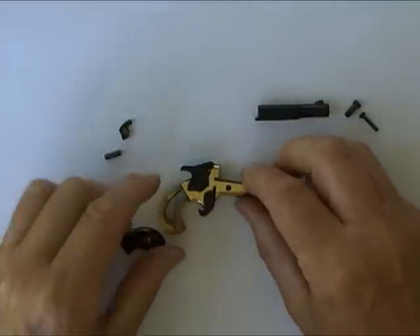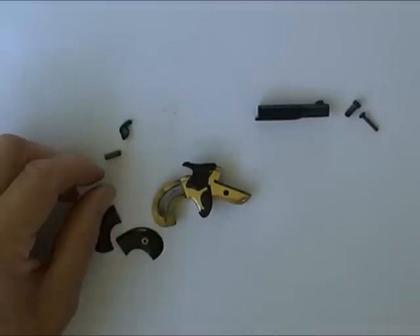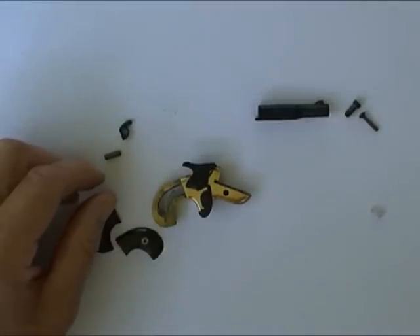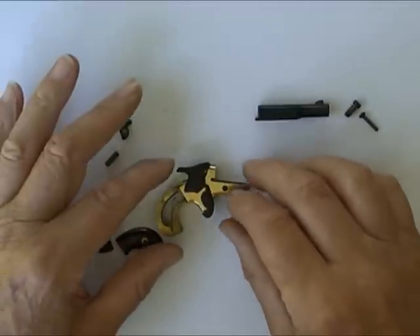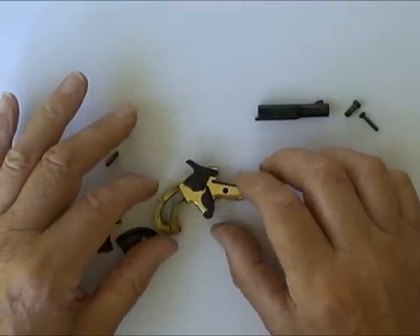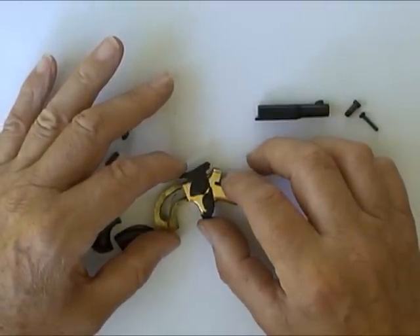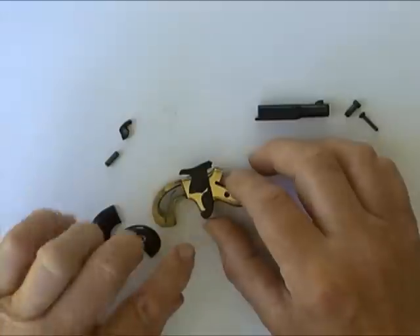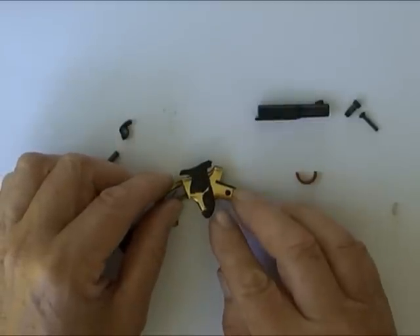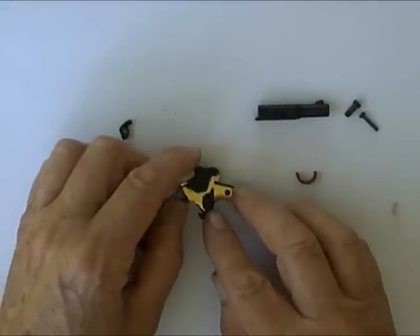For the trigger return spring I use a little tiny piece of silicone rubber to give it some spring. There's the hammer in the fire position and the trigger forwards. When I pull the hammer back, you can see the sear of the trigger catches the hammer — it's ready to shoot. Pull the trigger and the hammer jumps forwards.